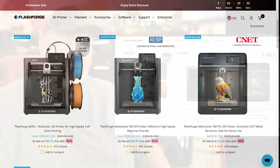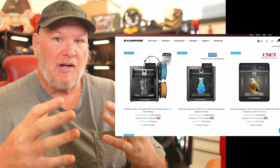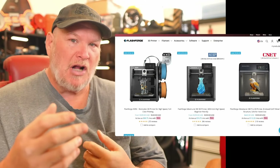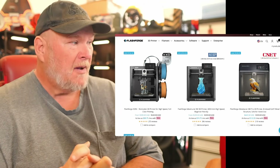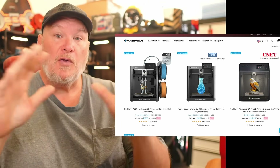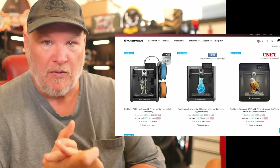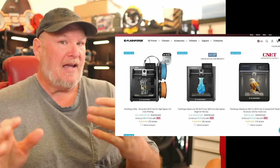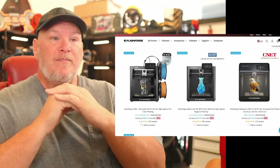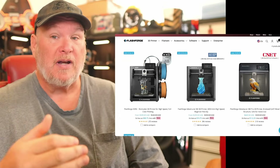What you've got here is basically two open frames and one fully enclosed. There is an enclosure module or kit you can get for around $50 to enclose the other ones, but you're not going to get the fully enclosed AMS multi-material multicolor system, and you're not going to get the high-end engineering stuff. This is clearly entry-level, beginner-friendly. That's what they're targeting.